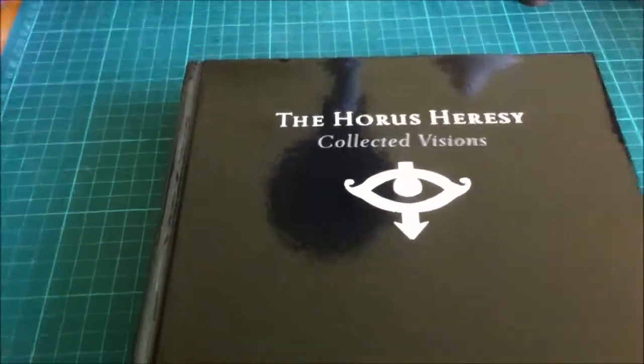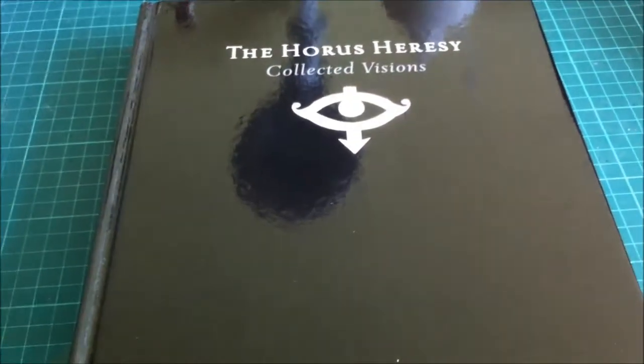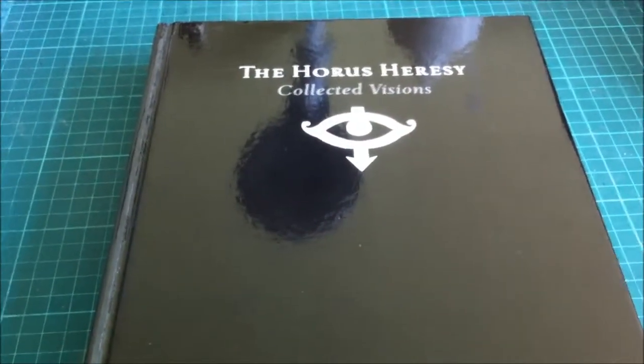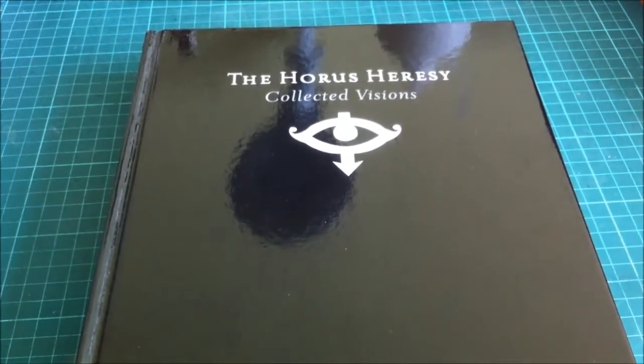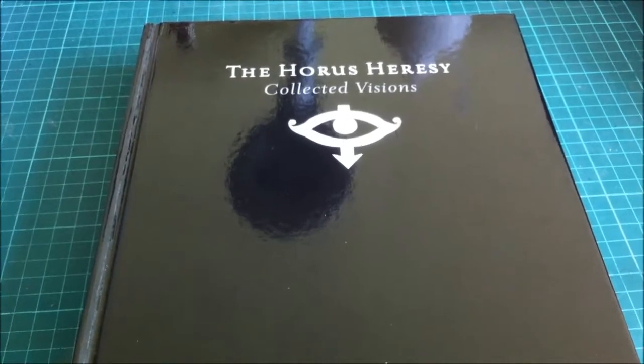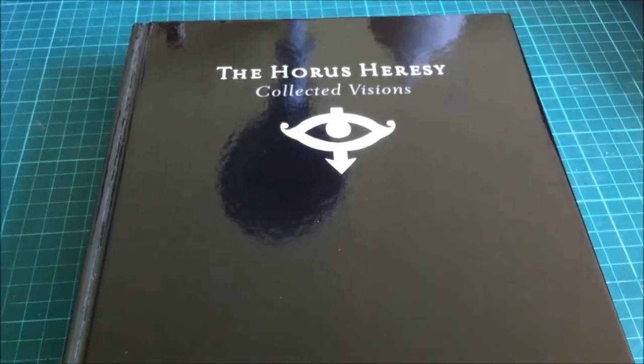Hi guys, hope you're well. I've got a project that I've been working on and I wanted to give you a bit of an idea of where I get my ideas for some of my projects and conversions. I use the Horus Heresy Collective Visions book. It's an absolutely incredible book and the artwork is brilliant. I'd really suggest if you haven't seen it, make sure you have a look at it or get a copy. It is quite a payout — about 30 or 40 quid — but once you've got it, you'll go back to it time and time again.